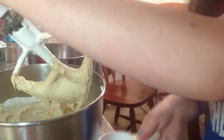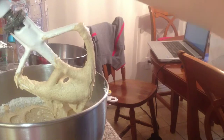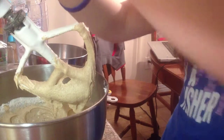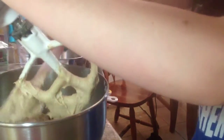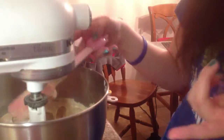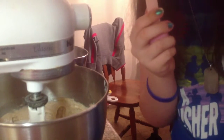Grab a spatula and scrape down the sides of the bowl, wipe your spatula off, then blend it again one more time to make sure it's nice and mixed and everything you scraped off the sides is incorporated. Then, if you don't want to lick the spatula, comes the next part.